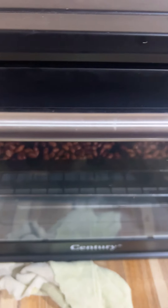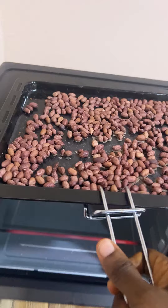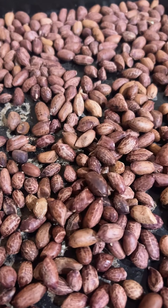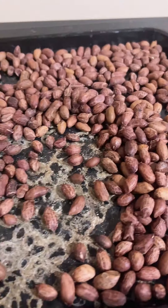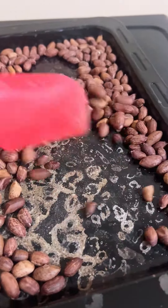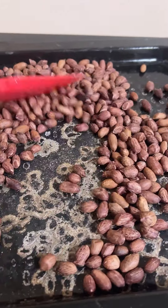I put in the salt solution and this is the first time I brought it out of the oven just to mix it properly. It was already getting brown but I mixed everything so that it could evenly toast, then I put it back into the oven.